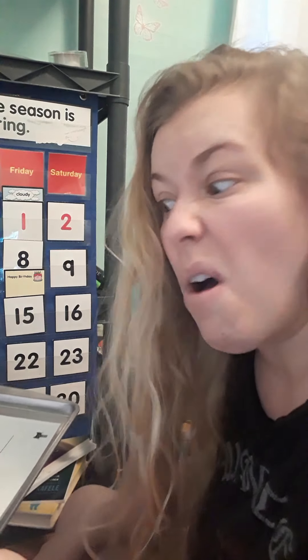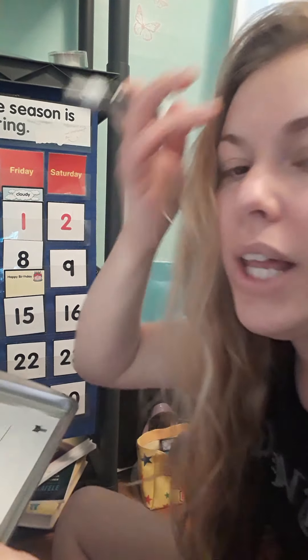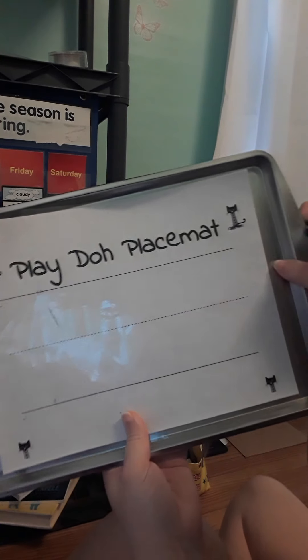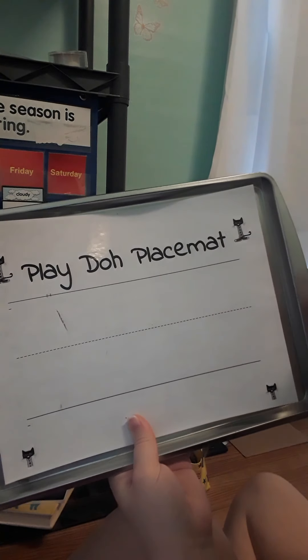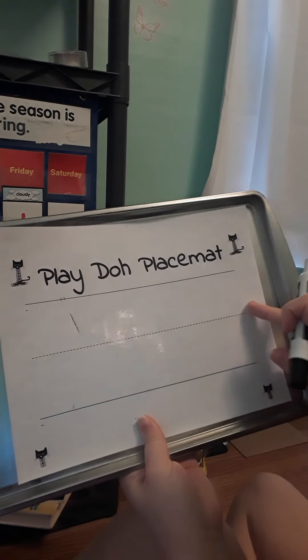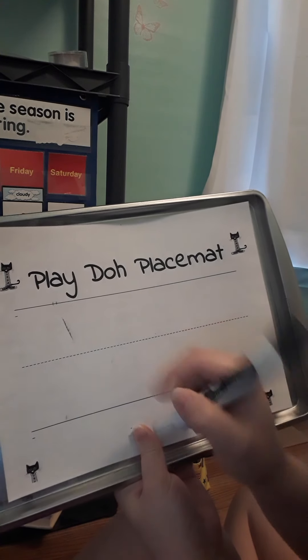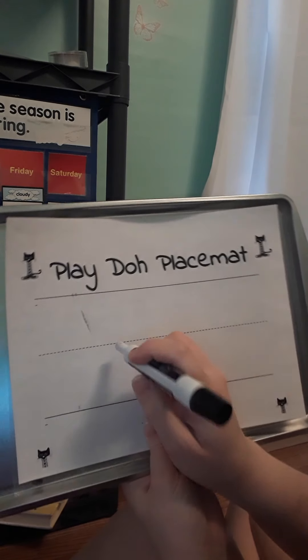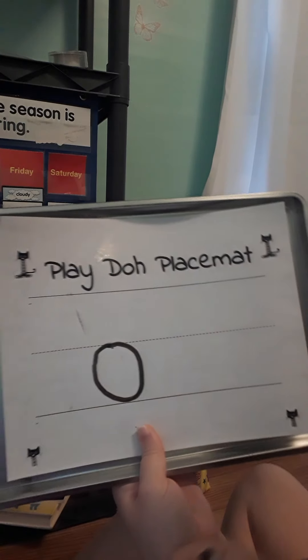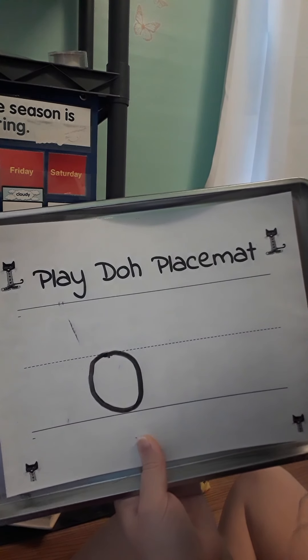You guys can practice with markers and crayons, or with your Play-Doh — all you have to do is make one snake with the Play-Doh. For a lowercase, if you're using paper that has the two lines with the dots in the middle, you always start your lowercase at the top of the dotted line. Back around — there's an O! Easy peasy lemon squeezy.